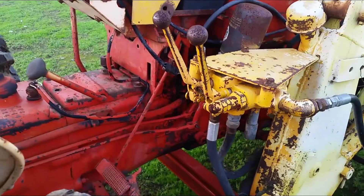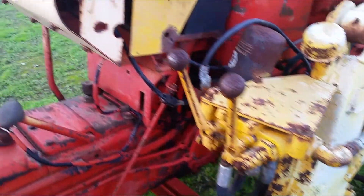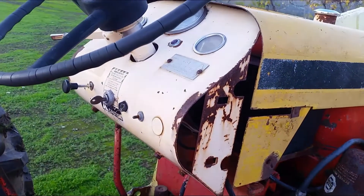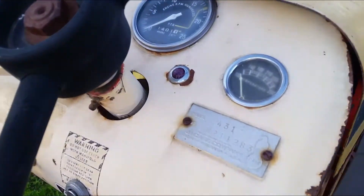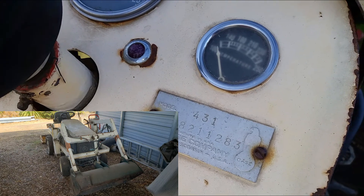This is almost a complete unit — the only things missing are a lovejoy to connect to the pump and maybe a couple of new hydraulic hoses. If you've seen my old video, I had a small Bolens tractor with a front loader.